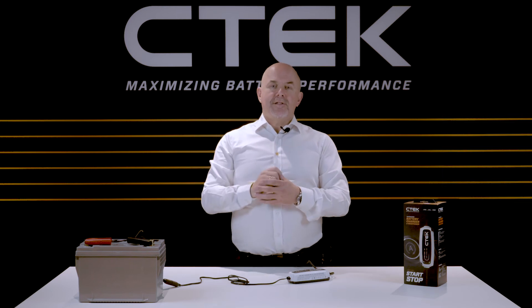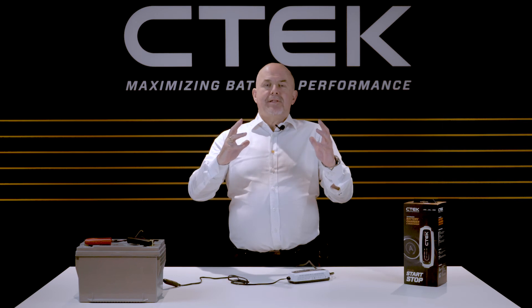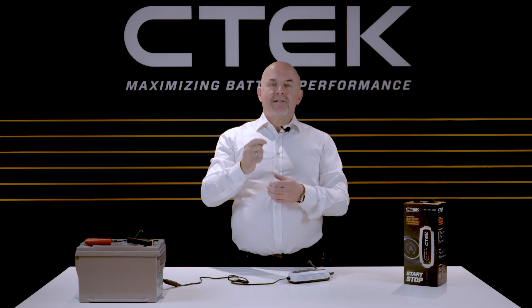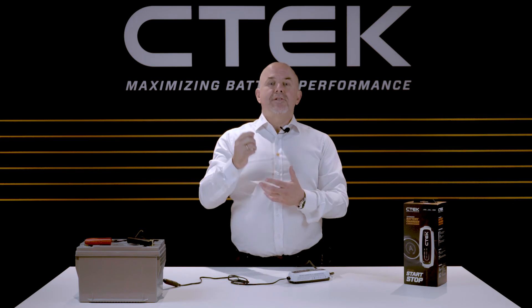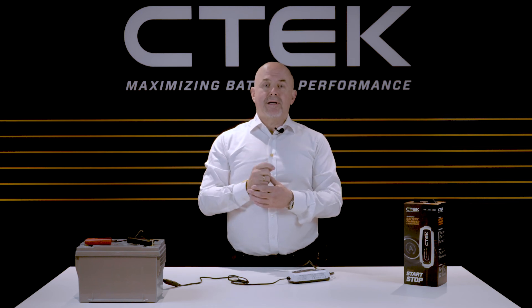The charger will first check the condition of your battery, safely charge it to maximum capacity, and then if you keep it connected, maintain it for maximum performance and longer life. And that's all you need to do with the CTEK CT5 Start-Stop Battery Charger and maintainer.